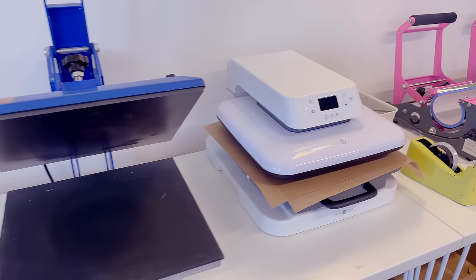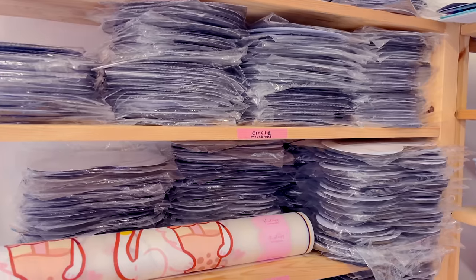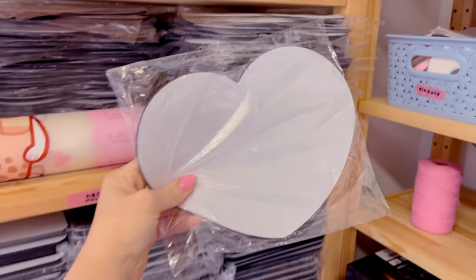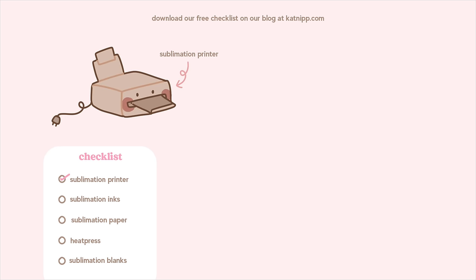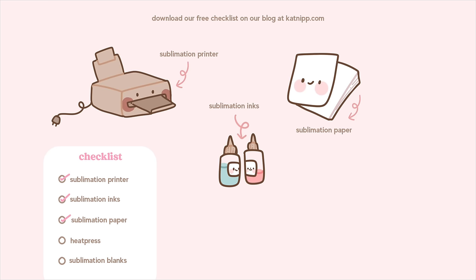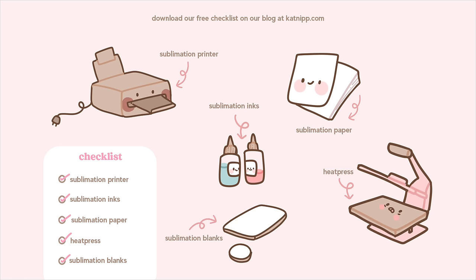You'll also need specialist sublimation paper — this technique does not work with normal paper. You will also need some form of heat press, and finally you'll need some sort of sublimation blank. It's very easy to find multiple different sublimation blanks online; these are blanks which have a special coating to take the sublimation ink. So let's run through a quick checklist: you'll need a sublimation printer, sublimation ink, sublimation paper, a heat press, sublimation blanks, and last but not least some heat resistant tape.